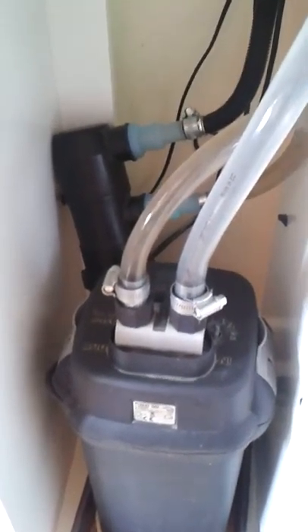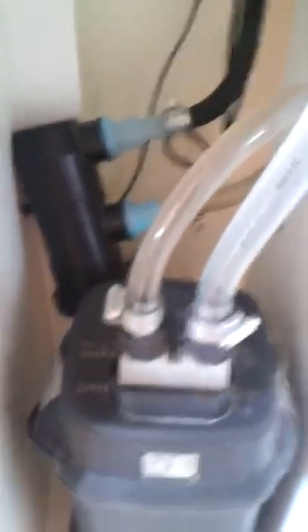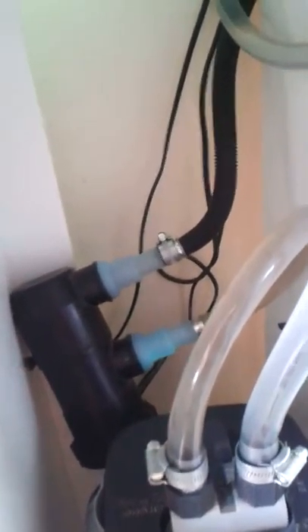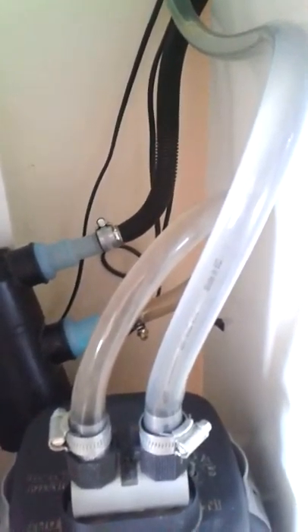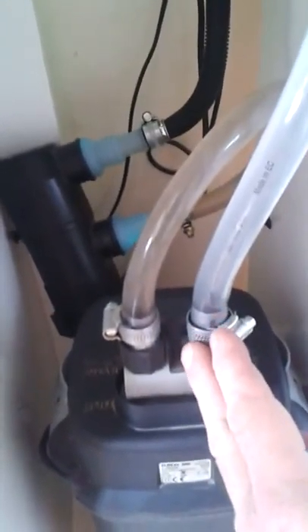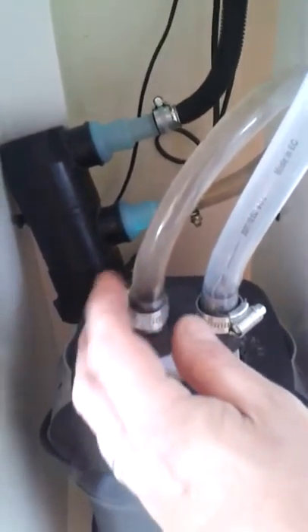Here's the external filter — it's a Fluval 205 — and plumbed in-line is a UV unit. You'll notice non-standard pipe has been used; the standard Fluval pipe is corrugated and nightmarishly expensive, so I've used it wherever possible, but this is just PVC food-grade piping with stainless steel hose clips.